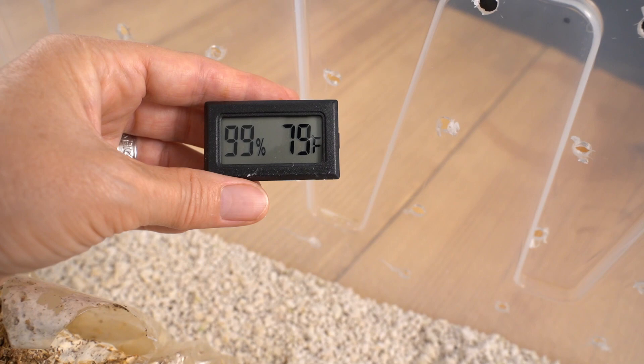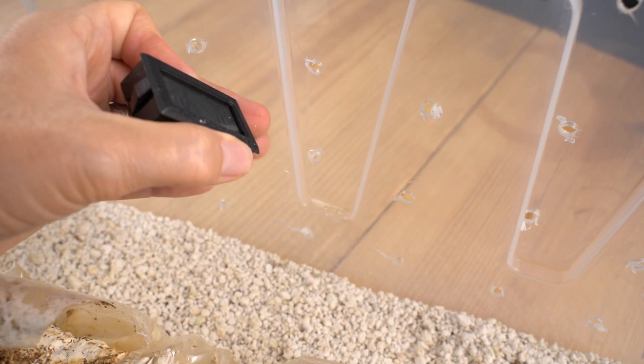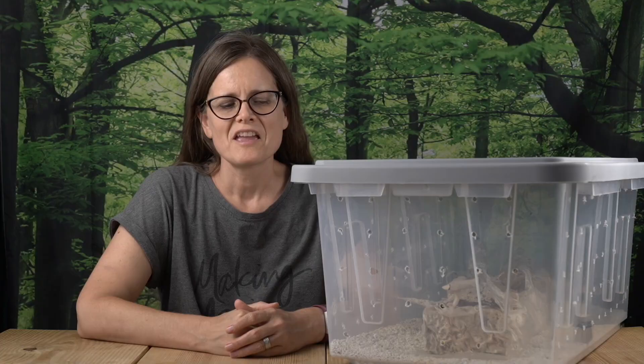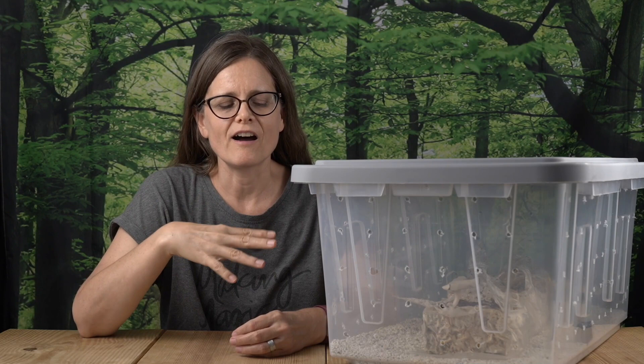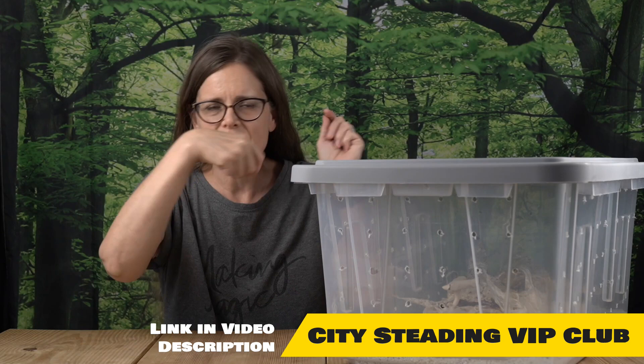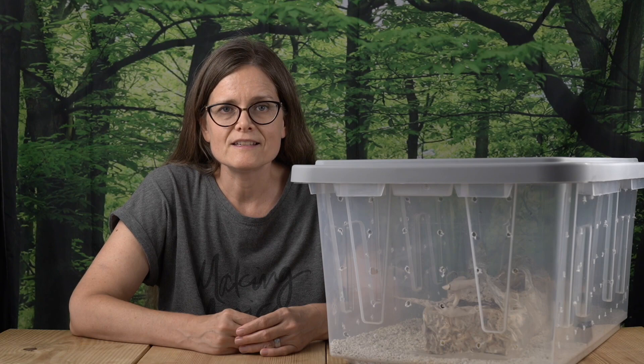We're at 99% humidity and 79 degrees Fahrenheit. I will admit that I got a little irritated at first — I was very particular. Once I got this all set up I watched it like a hawk. I had my little squirt bottle to mist the perlite if it even went a scooch down from 99%, which was completely unnecessary. I would fan it with the lid multiple times a day. I was mama mushroom 110% and I didn't see much happening.